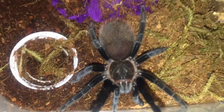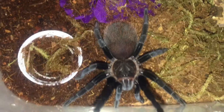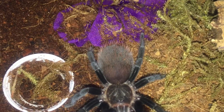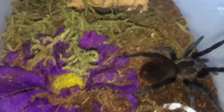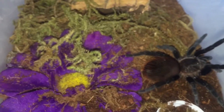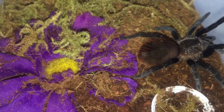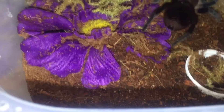It's a little bit in premolt, as you can tell by the rump getting a little darker. The blacks on this are really velvety black, which I really like. The rump when it's not in premolt — you can kind of see the red hairs — it has a really pretty butt. I really enjoy this species, I definitely recommend it. A little flighty from time to time, more on the skittish side, but it's never thrown up any threat displays.